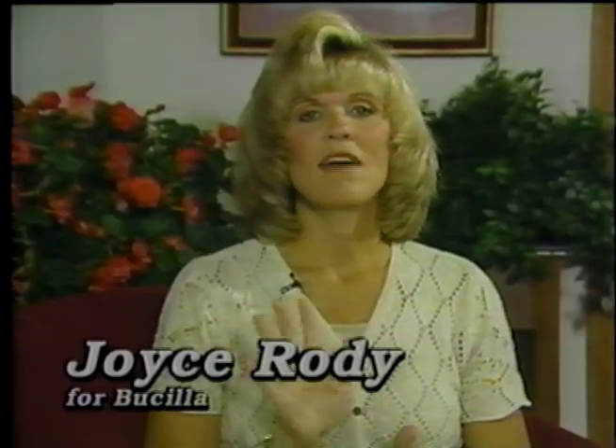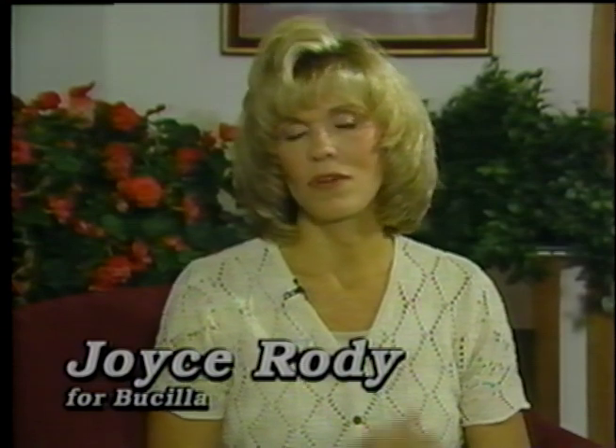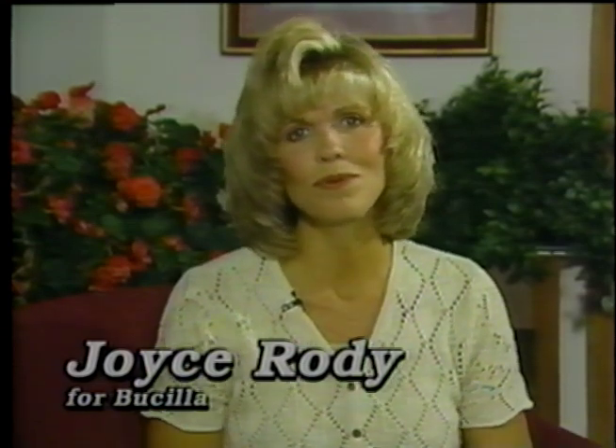Hi, I'm Joyce Rohde and with me is Deb Steele. Today Deb is going to show us how with five really simple stitches you can create a whole array of beautiful, exquisite heirloom projects. Deb, tell us about silk ribbon embroidery.